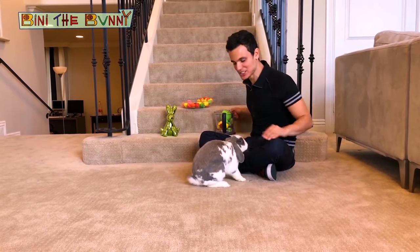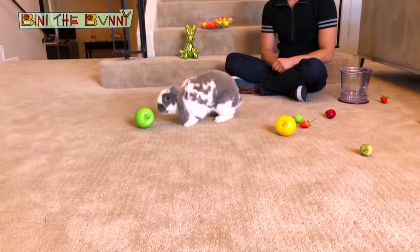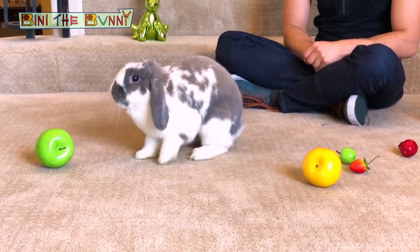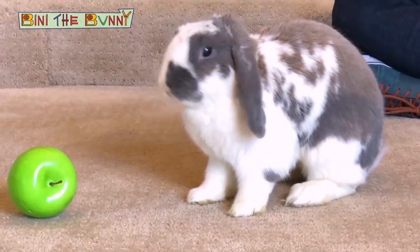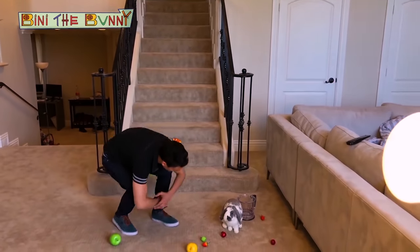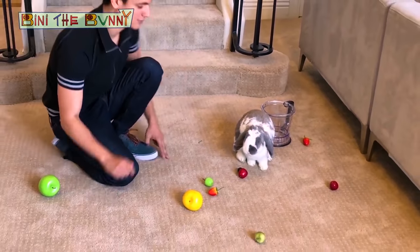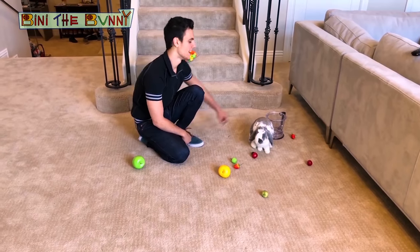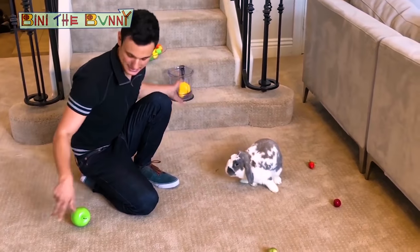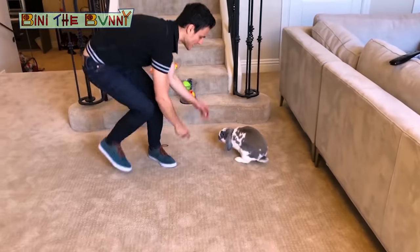I'm kidding. You are not going to drink anything because it's all fake. Now I feel bad. So you know what? Let's make a real smoothie. I'll put everything aside. Come with me to the kitchen and we will make a real smoothie.